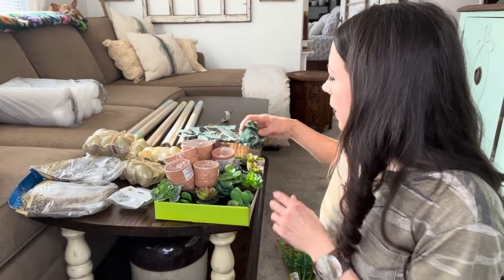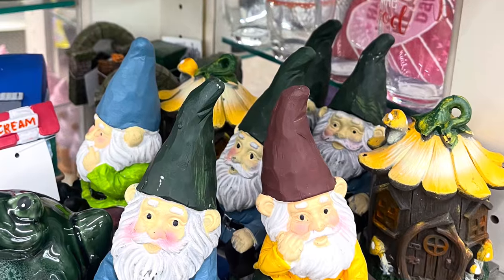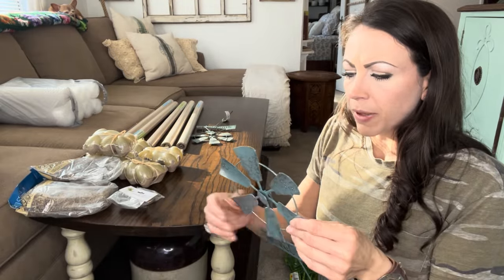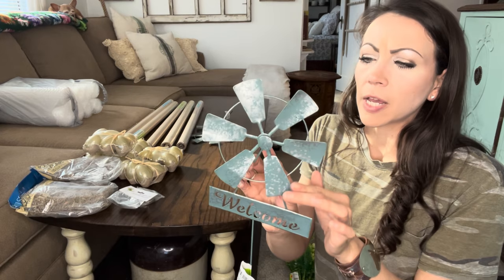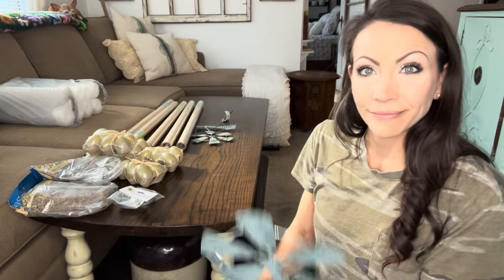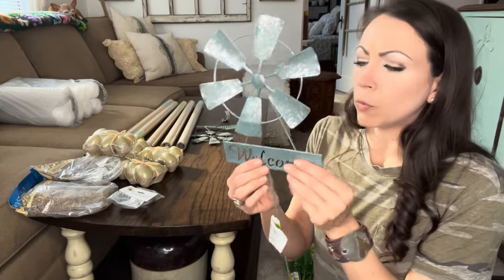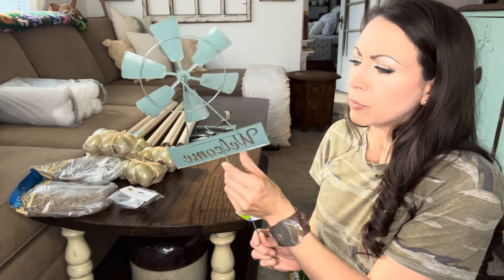In the garden section I went ahead and grabbed a frog and a gnome — I want to go ahead and cement these. I passed on these and then went back because I felt like I'd regret not getting them. There were two different colors; I liked this teal and silver a lot better. I plan on breaking them apart and using them for wreaths. I'm in Kansas so windmills are an actual thing here, and the little welcome one can be used on another craft — they're pretty flimsy so those will pop right off.